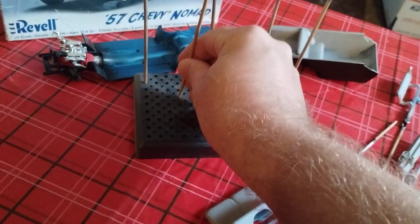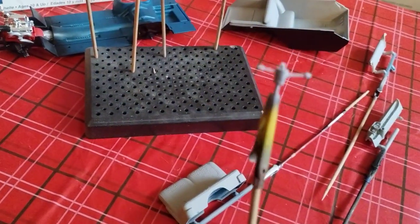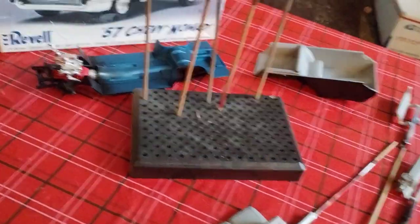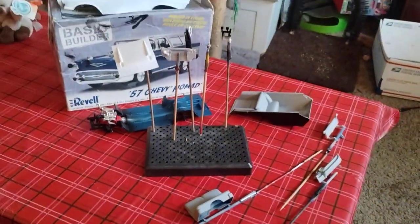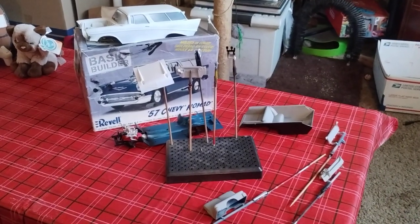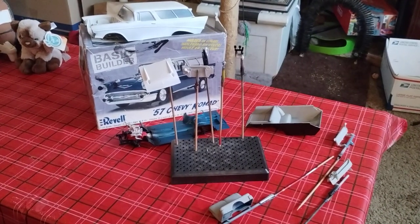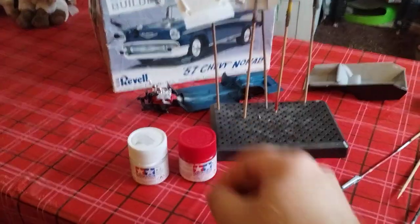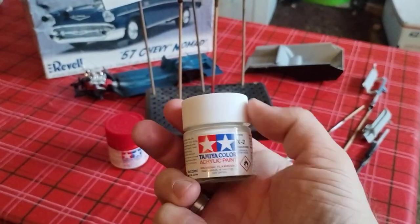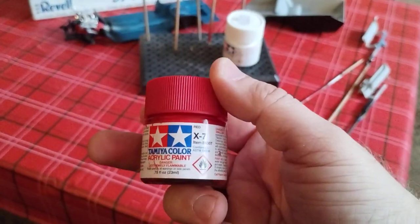Got the hood done with another coat of primer white, and the hood hinges are installed on it. Got the radiator wall ready for paint and the steering column ready for paint. The body also has another coat of white paint on it — that's what I have ready and still left to be painted.